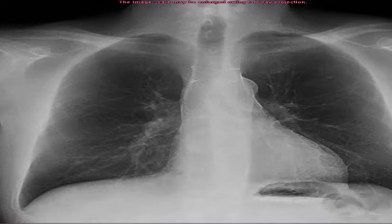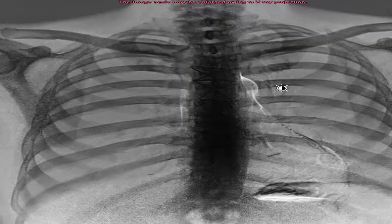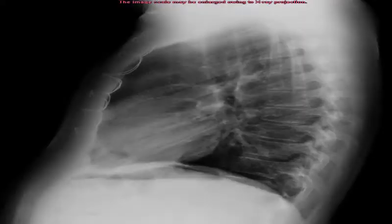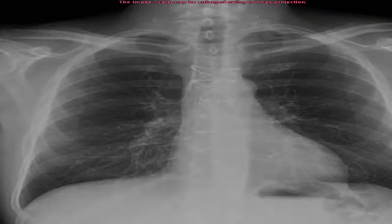After my open-heart surgery, here are some X-ray images showing the wires they used to wire the sternum back together. You can see the wires here — this is a side view showing how they use double wires to wire your sternum back. This is where they cut it.